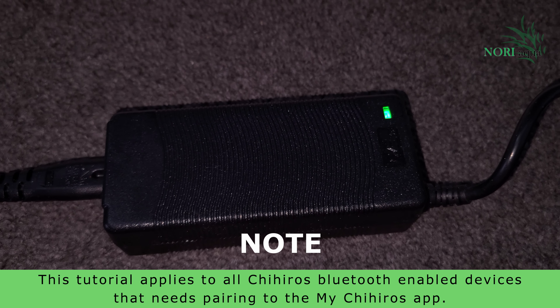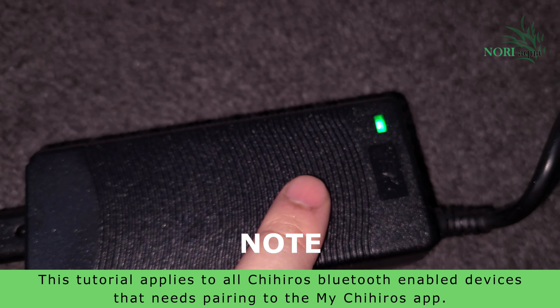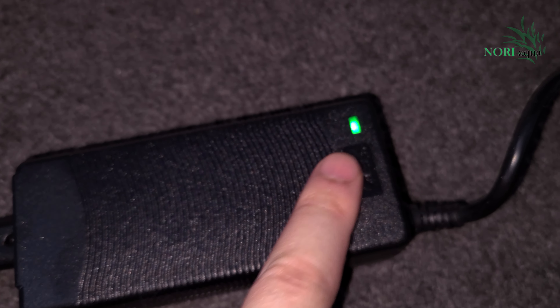In this quick video, I'll show you how to fix this issue. Unfortunately I don't have an iPhone, however the concept is exactly the same.